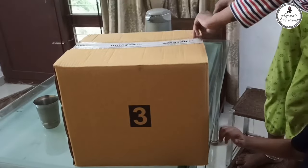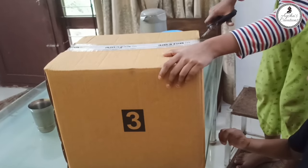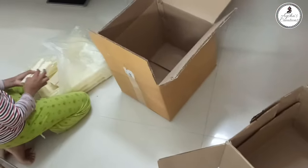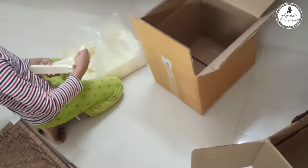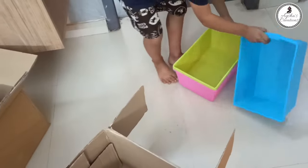Now let's go to the kitchen table. I have made a video of the kitchen table. You can use a box in the description box. You can purchase that video. Now we will see a multi-purpose drawer.